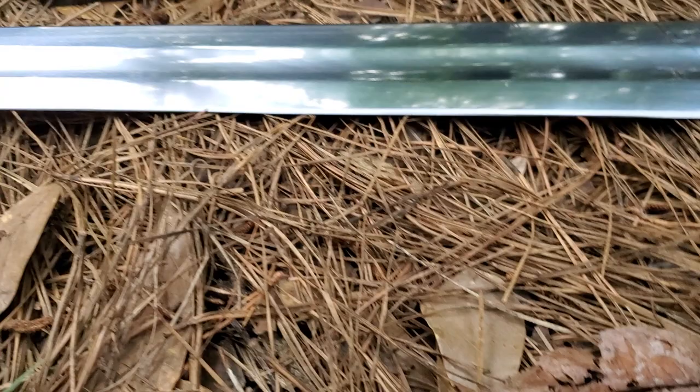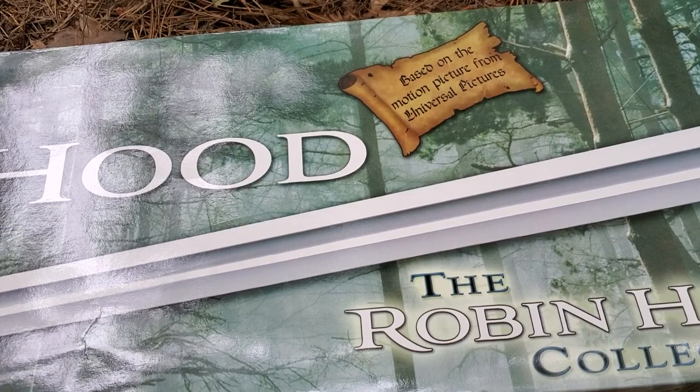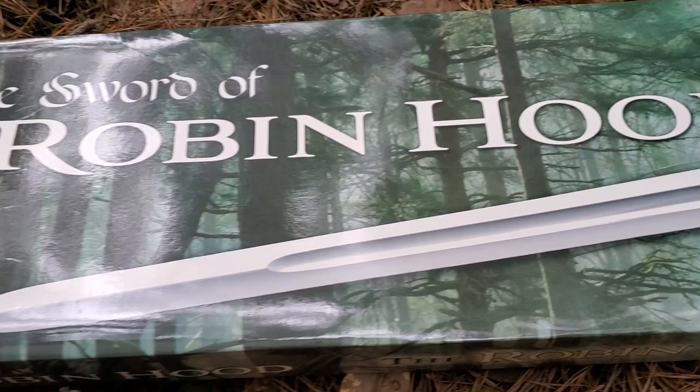It has zero hilt shake — really sturdy, everything is flush and tight, exactly what a sword should be. There's the display plaque, there's your box — a pretty exciting box — based on the motion picture from Universal.